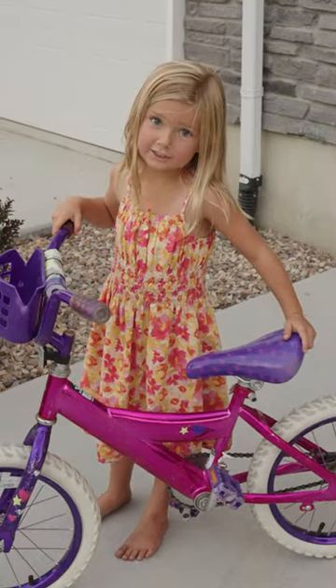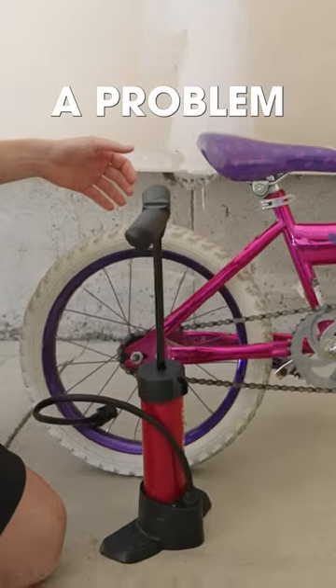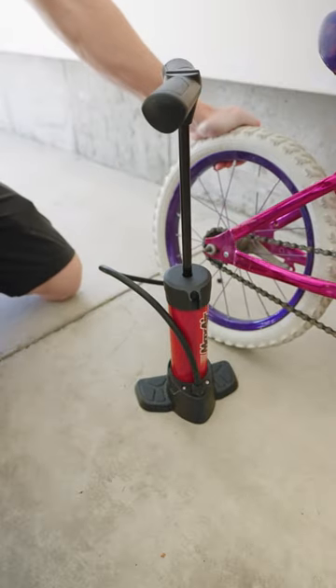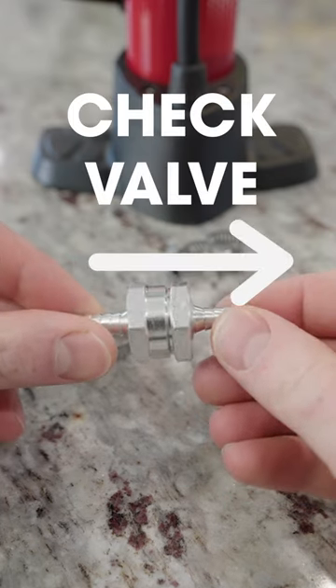My daughter asked me if I could pump up the tire on her bike, so I grabbed the pump and started pumping when I realized the pump had a problem. The air was coming back out of the tire into the pump. With a little bit of research I discovered that hand pumps have what's called a check valve that only allows air to go one way, to stop it from coming back into the pump.